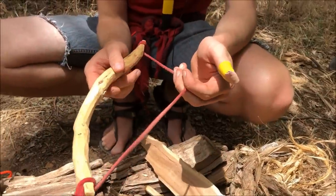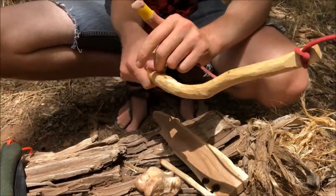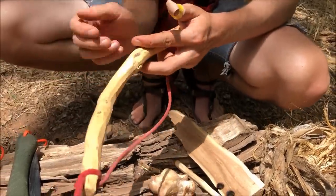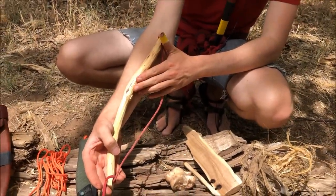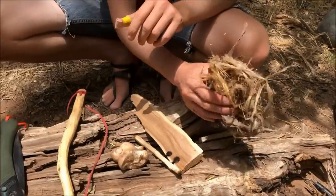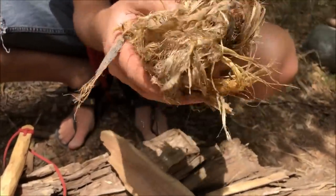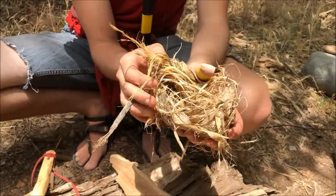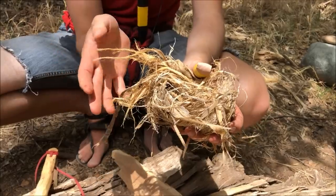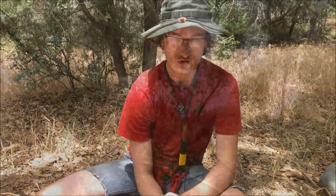Then we have our bow — just a bent piece of hardwood. You want it to be nice and light, relatively thin but not flexible. It doesn't have to be that long; this one goes from about my fingertip to my elbow. Last, we have our cottonwood cambium layer, which is going to be our tinder nest. It's super flammable and readily available in this part of Arizona. Now we're going to go harvest our materials and make a bow drill set.